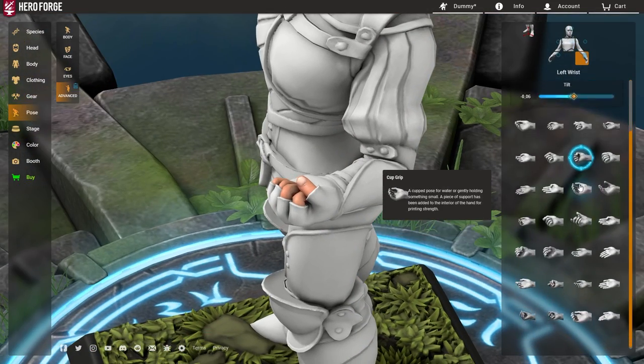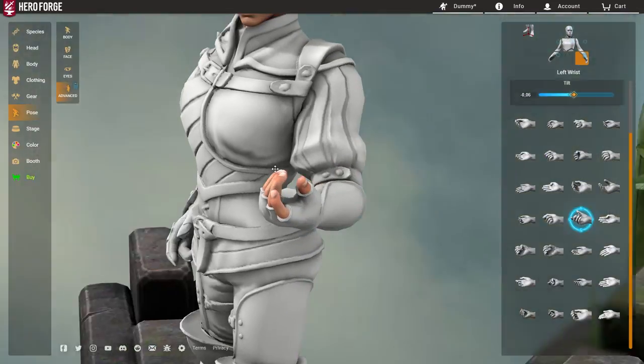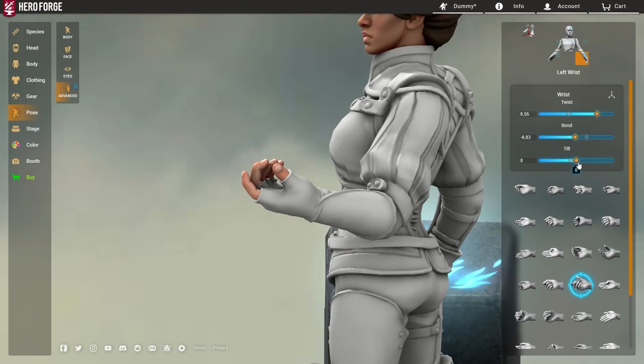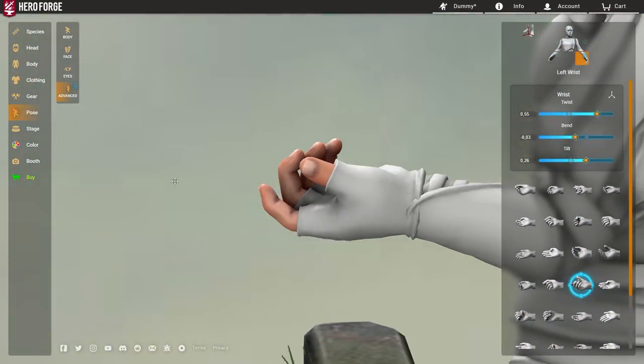Now I've twisted the hand out, and as always, you can see all these different hand poses. The most traditional one for an open hand grip would be this one, the alternative main grip. But the issue with this is that it looks a little bit too relaxed and a little bit too close, and that's because this hand needs to be printable by Sky Castle.